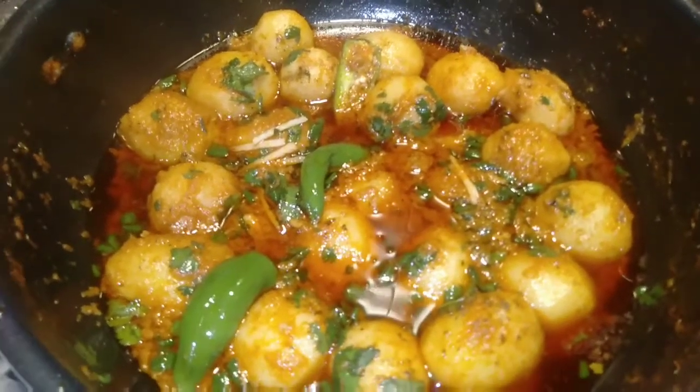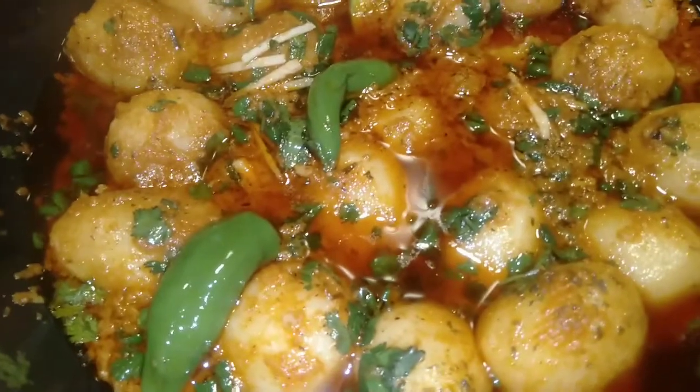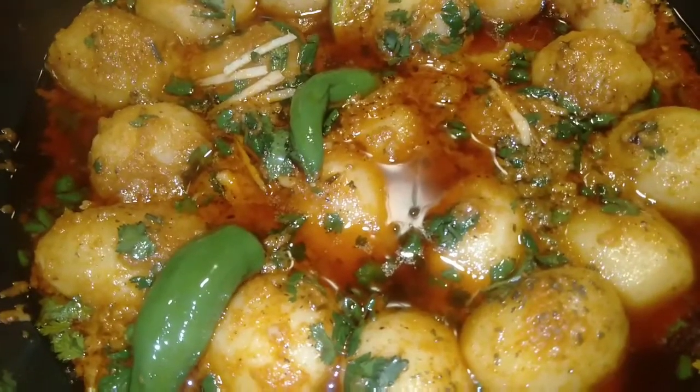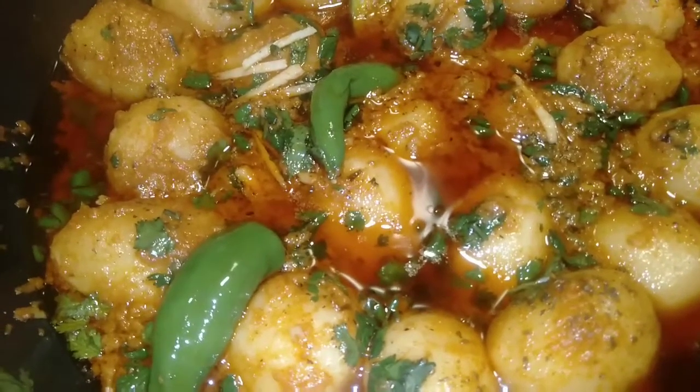Hello everyone, welcome to Dada's recipes. Today we are going to make a very yummy and very different recipe in Dada's kitchen, so let's go ahead and make it.